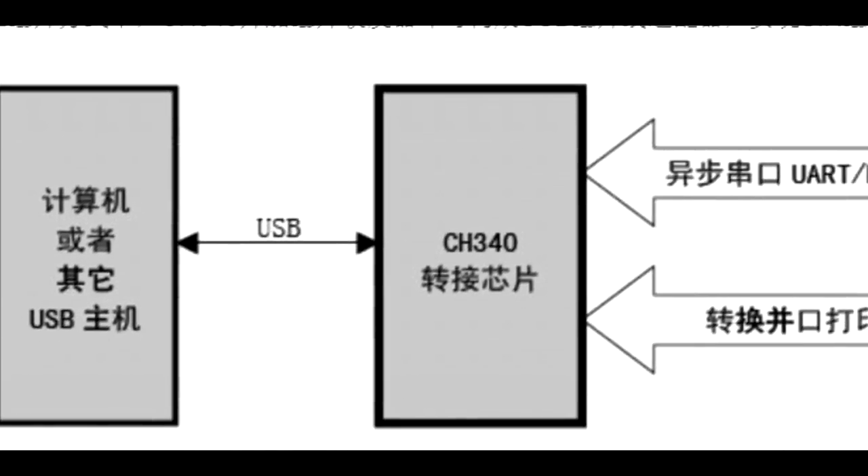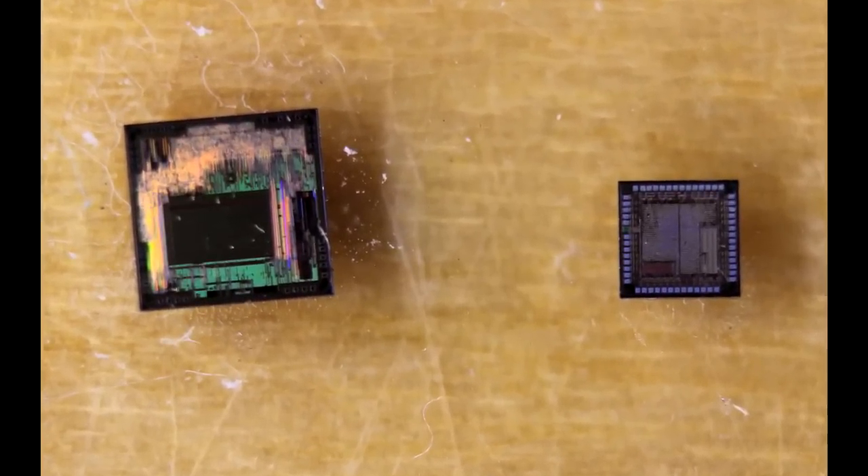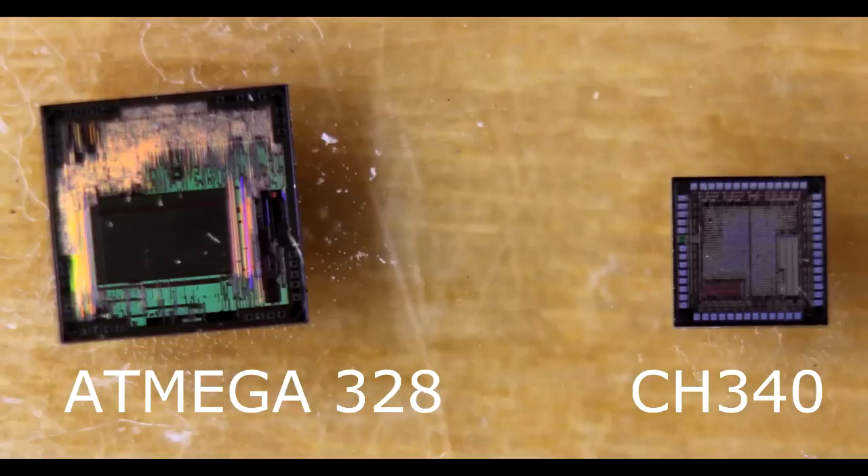If you were to decap both these chips as the start of this reverse engineering exercise, you get the two dies that are in those packages. The die on the left is the Atmel processor; the die on the right is that USB to serial converter.